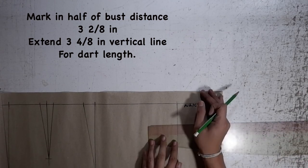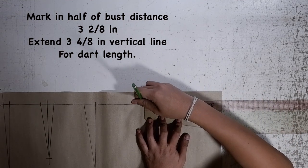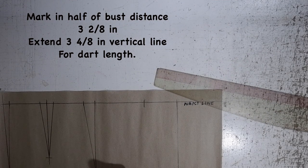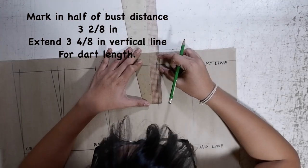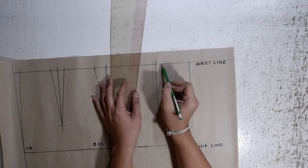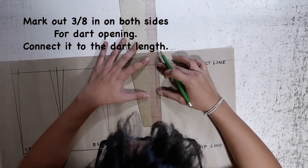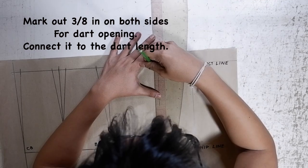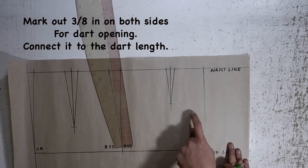Next step, at the upper right corner on the waistline, mark in the half of the bus distance, which is 3-2/8. This mark is the location for your first front waist dart. At the half of your bus distance, mark down a vertical line with a measurement of 3-4/8 — this is the length for your front waist dart. Mark out 3/8 inches on both sides of the half of your bus distance. This will be the opening for the first dart of your front waist. Complete all of your darts — and voila, you're finished with your first front waist dart.